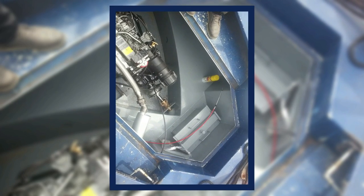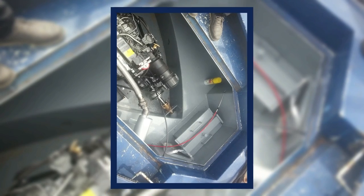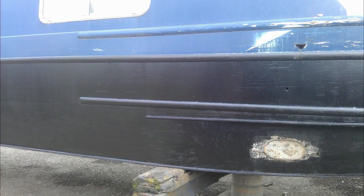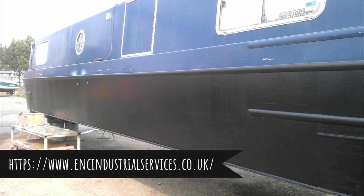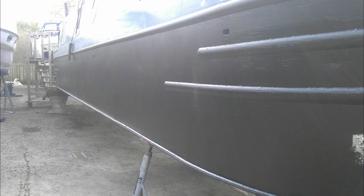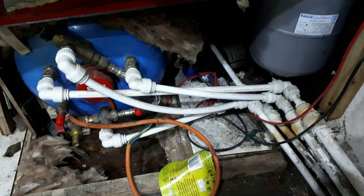We decided to bite the bullet and have a brand new Barrus Shire 45 horsepower engine fitted. They sorted the engine bay out, did some wiring for us, and fitted the engine. They also blacked the boat while it was out of the water and put new anodes on. In the four or five years the boat had been in the water, the state of the hull was quite good — the two-pack blacking we'd had applied when we first put the boat in the water had held up, and they just blacked over the top of it.